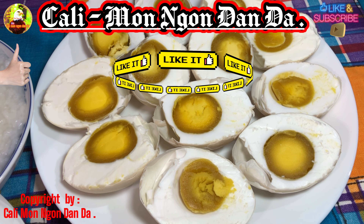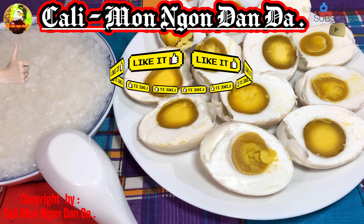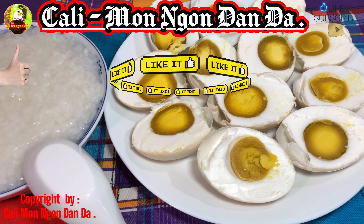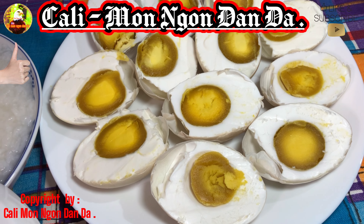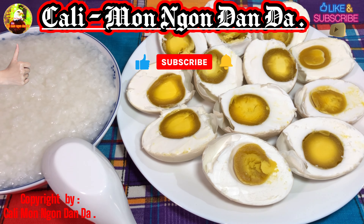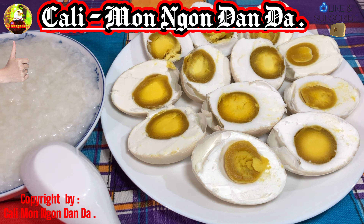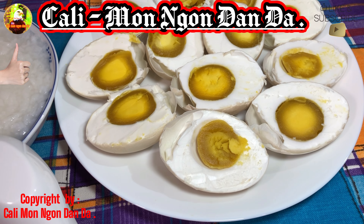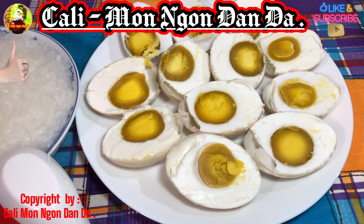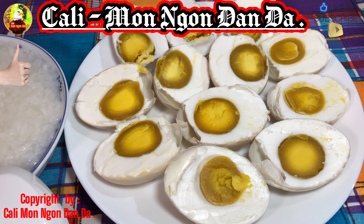Các bạn có thích hột vịt này thì các bạn cứ inbox cho mình. Một chục như vậy là 12 đồng. Hột vịt, rất là trứng bự. Vịt này là vịt nuôi chạy đồng, không phải vịt nuôi trong chuồng, vịt thả rong. Một chục 12 đồng. Các bạn mua về có thể nấu vịt kho tàu, thịt kho hột vịt, hoặc làm hột vịt muối như thế này ăn với cháo trắng là coi như hết ý luôn.